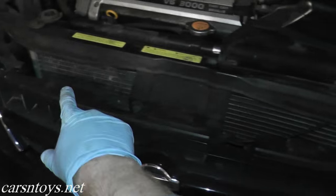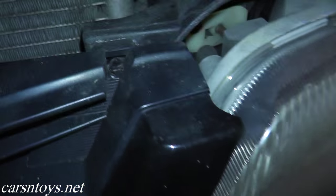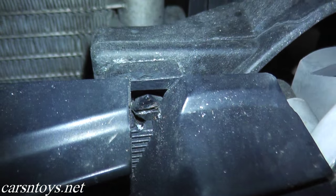The front grill is held up by two clips. You have one on the passenger side and one on the driver's side. These are a little tricky. Take a look right in there.